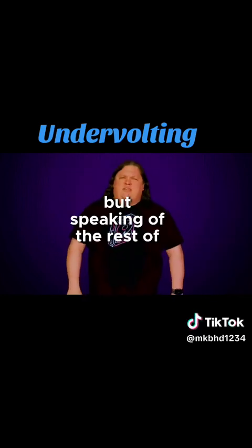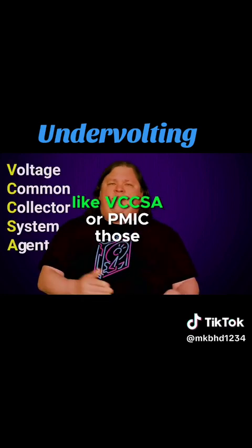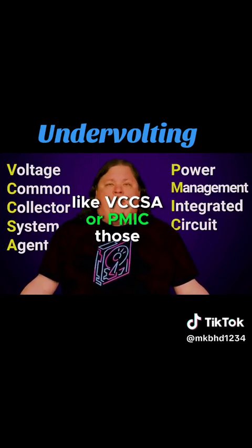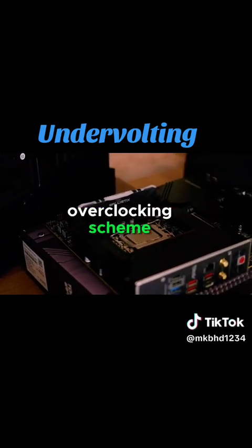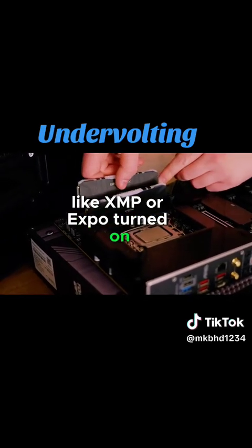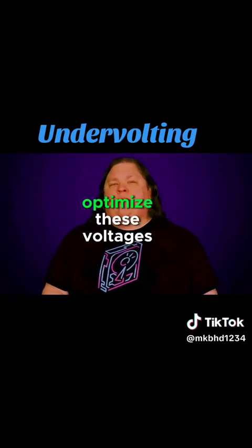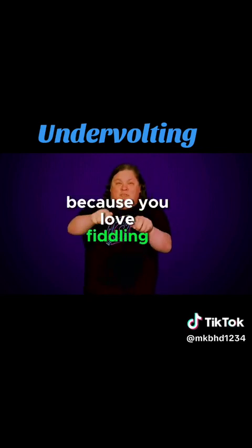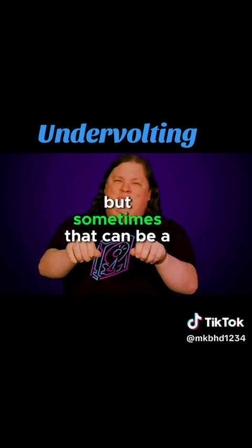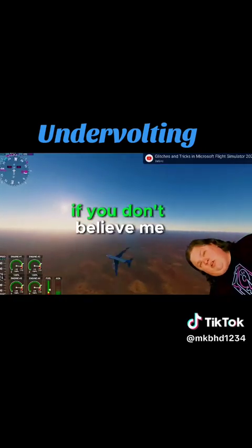But what about all those other voltage settings you see, like VCCSA or PMIC? Those actually affect your memory. And if you have an auto memory overclocking scheme like XMP or Expo turned on, you really don't need to touch these. XMP and similar features optimize these voltages for you automatically. I know that you're watching this video because you love fiddling with the dials, but sometimes that can be a really bad idea. Just try it in Flight Simulator if you don't believe me.